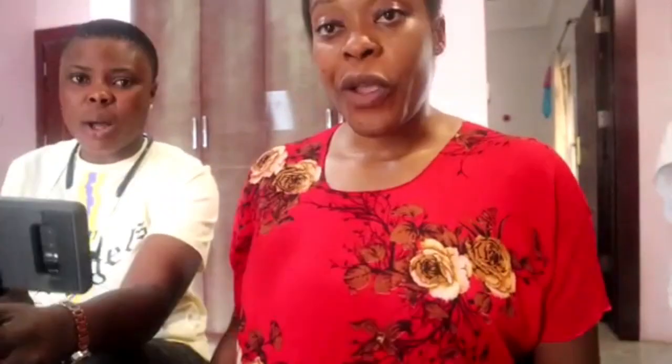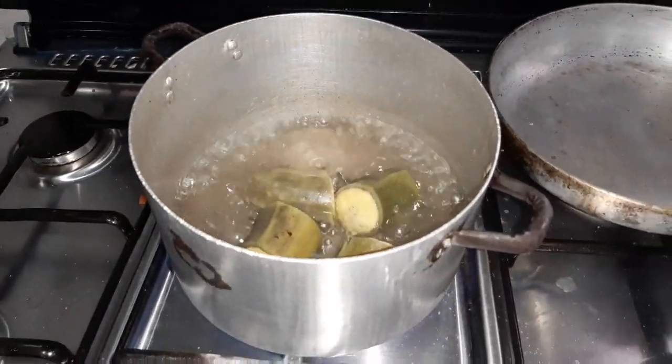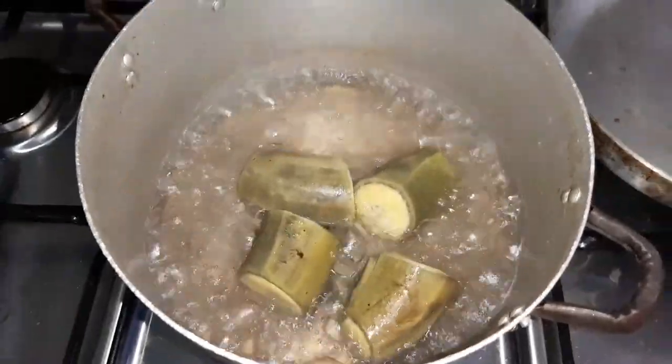Oh my god, you guys, see my plate — empty, empty! This is delicious. The second way is just to boil the unripe plantain and eat it with apaka sauce. It will be amazing.